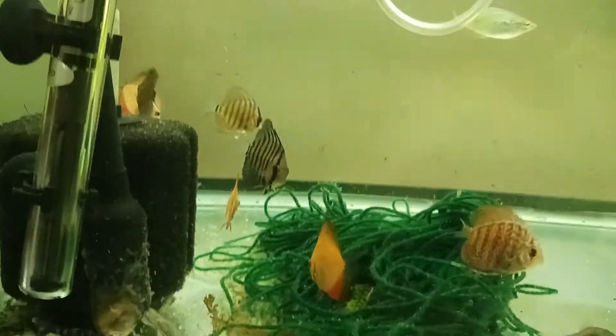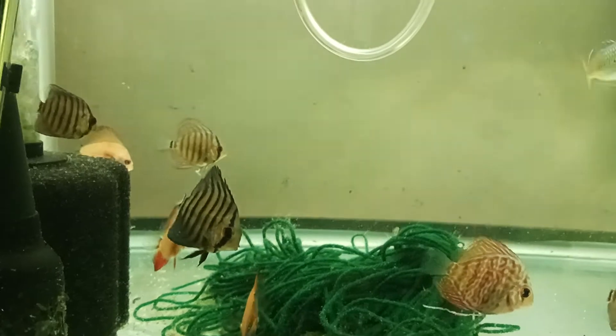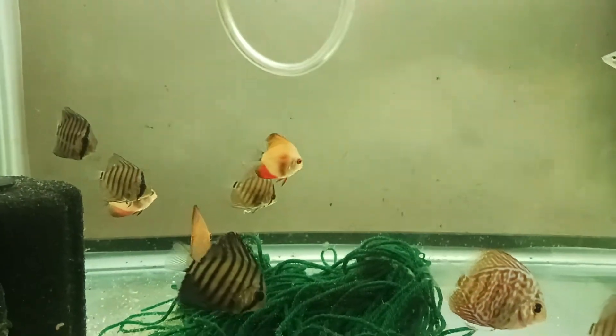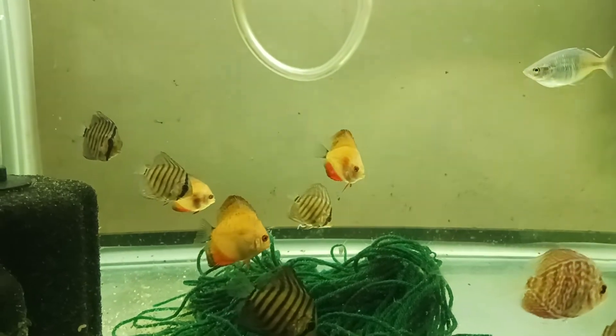How's it going guys? We're just looking at some of these plecos we got. I'm a dumbass - we do have some pleco eggs. That's probably what I'm thinking about.